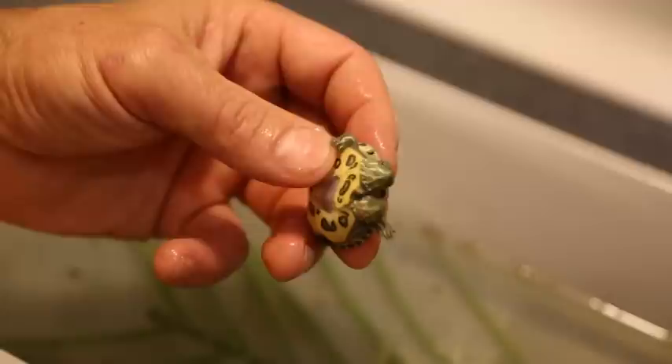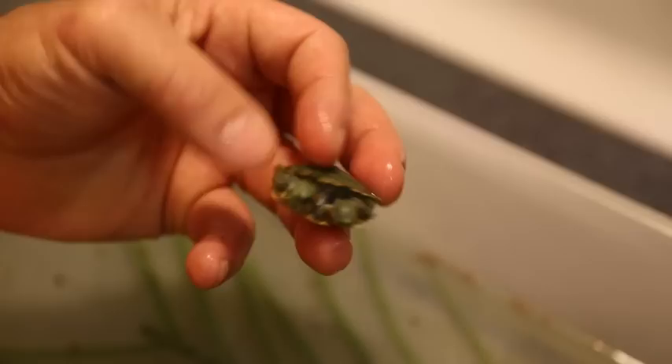Two-headed red-eared slider. Good lord, look at this. One in every couple million is more like that. Four legs, two heads — it gets confusing, I understand. Siamese red-eared slider.